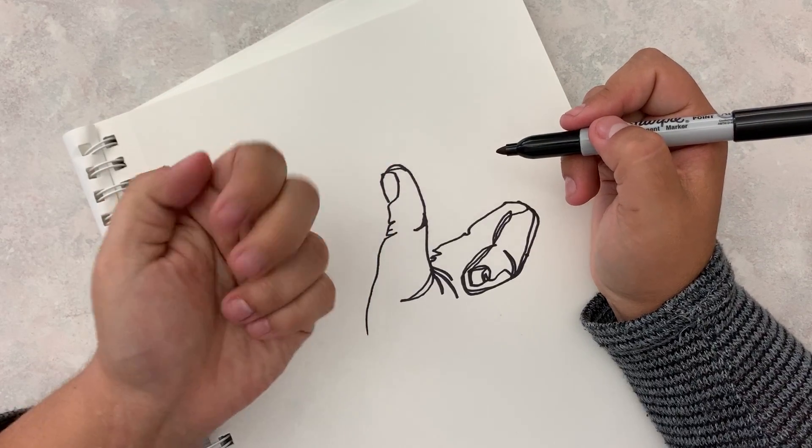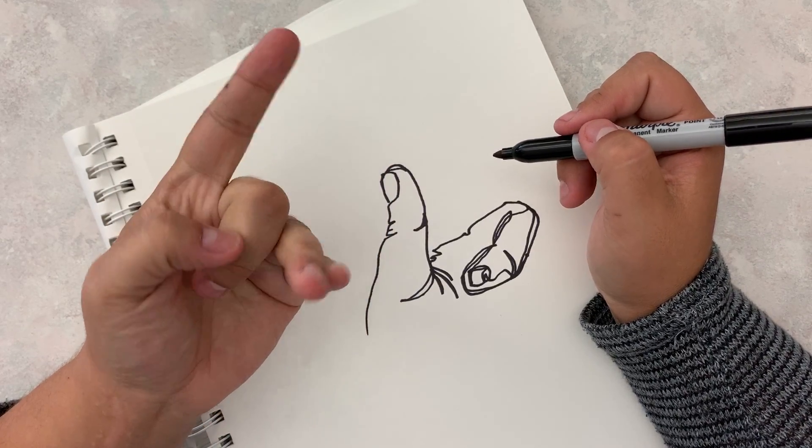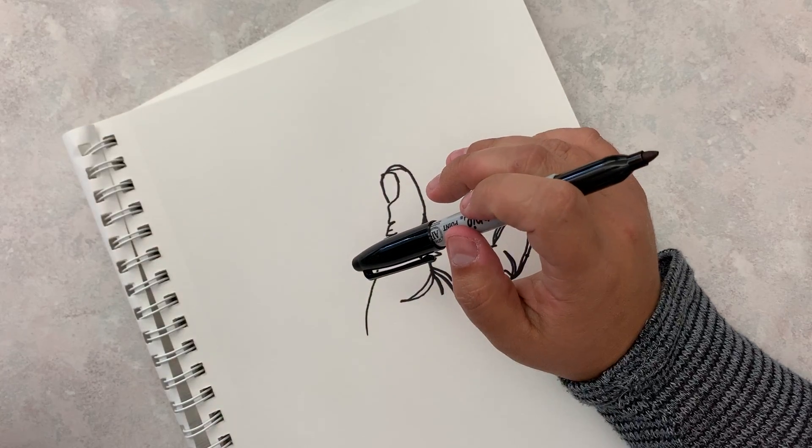You're going to do a thumbs up, a peace sign, a fist, a pointer, or the 'I love you' sign, and then draw someone in your friend group or your family.